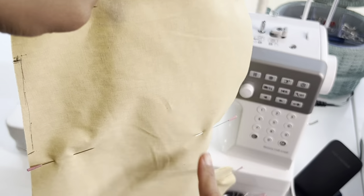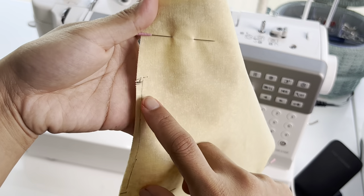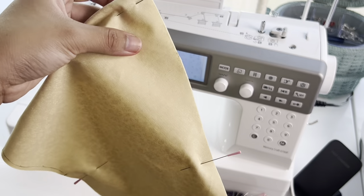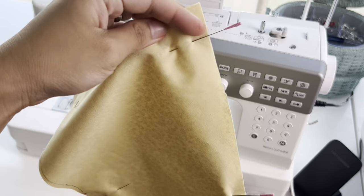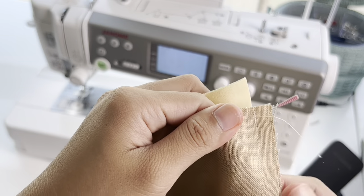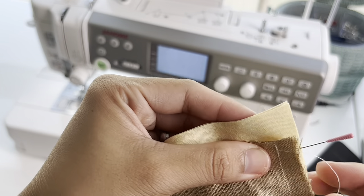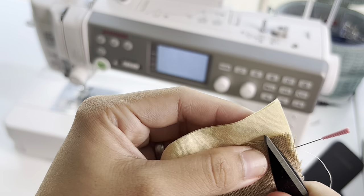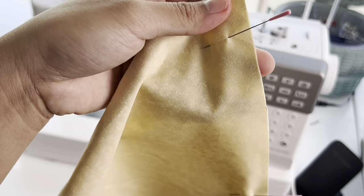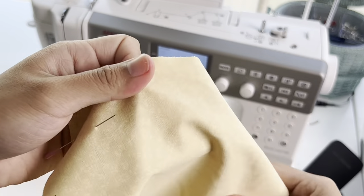Let's do the same on the lining — just make sure you leave that gap or opening so you can turn it inside out. Here's a tip to avoid a super tight lining: determine the size of your seam allowance — for me it was a quarter-inch — so this time I'm gonna make it just a little bigger, a little wider all the way around. That way when I put the lining inside, it will sit nicer and won't be saggy.